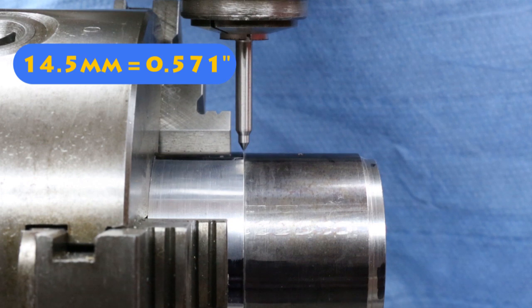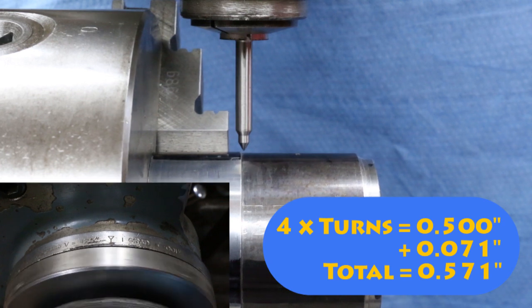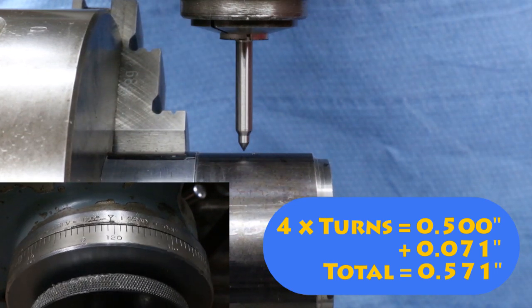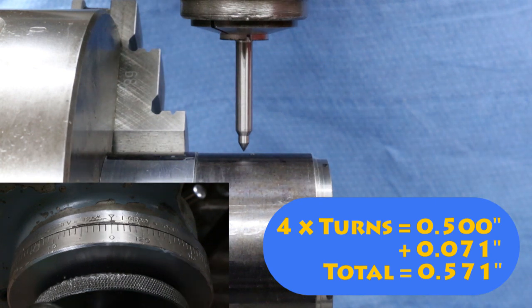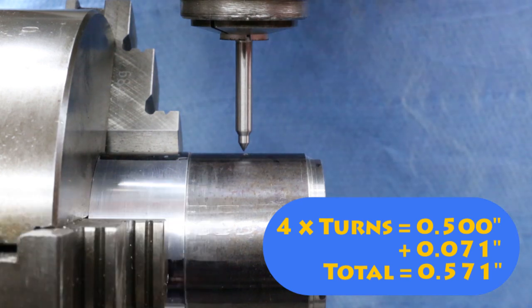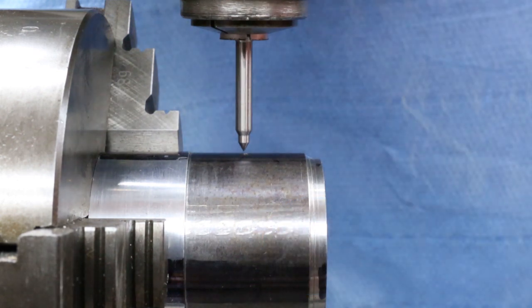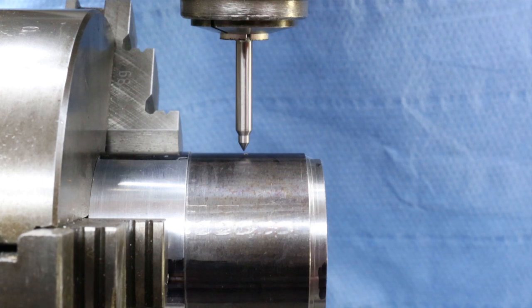We've got to move the handle four turns which will get us half an inch, because each turn is an eighth — so one, two, three, coming up to four just there — that is half an inch. Now we've got to go another 71 thou: 10, 20, 30, 40, 50, 60, 70, one thou just there. Looking down from above, the little centre dot I did is just a little bit out, but it shows it was in the ballpark. We're going to believe the machine because it's far more accurate than me with a rule and a centre punch.